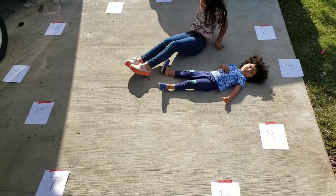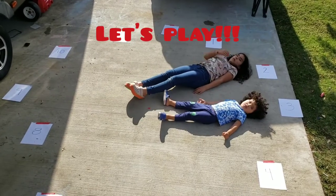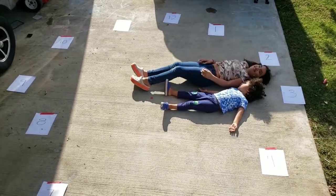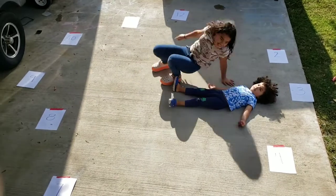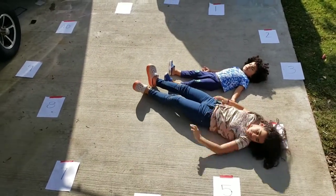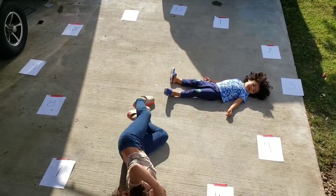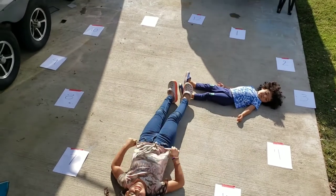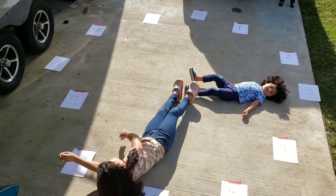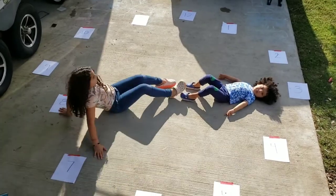Now let's talk about the games you can do with this human clock. The first one is two people lying on the floor — the smaller one will represent the hour and the bigger one will represent the minutes. Now the people watching have to guess what time it is. For example, it's 3:30, then they move and it's 3:35, and so on.